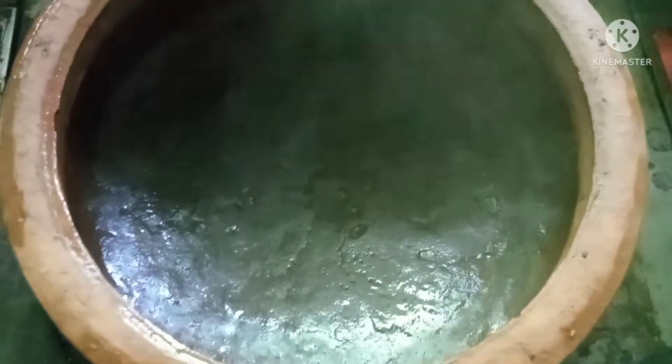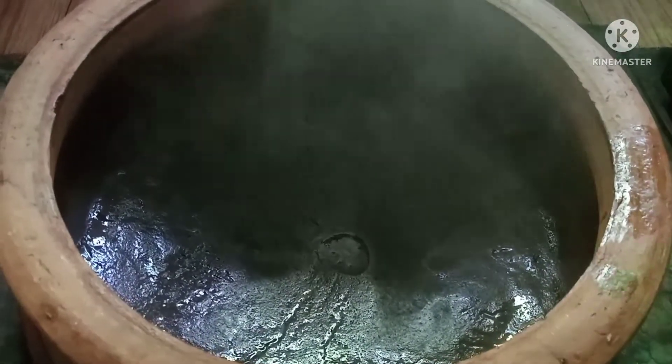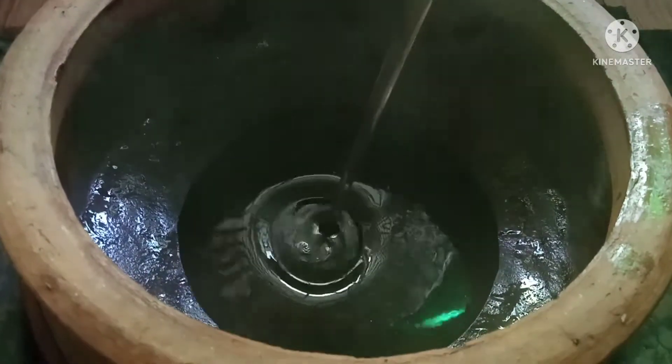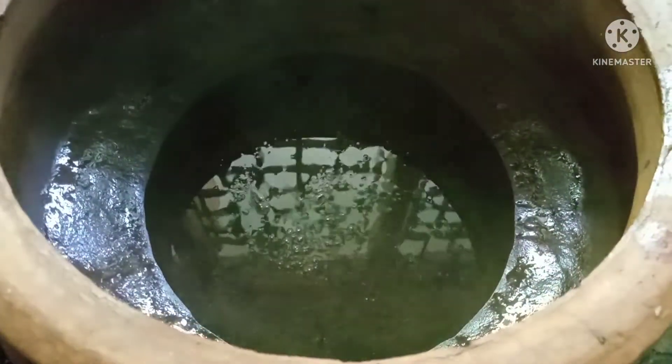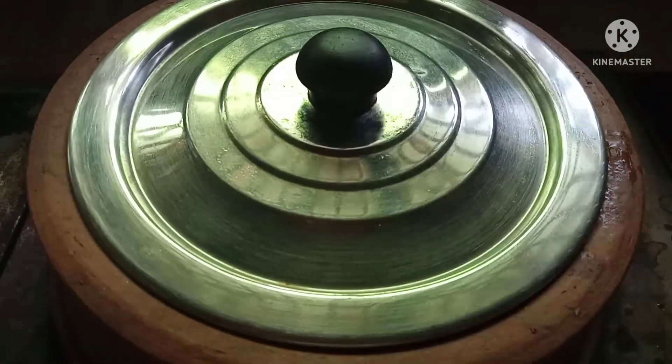Now we took a container. Please note that your container should not contain any water content in it. Now we are going to add pure coconut oil. Let it boil for 15 minutes.